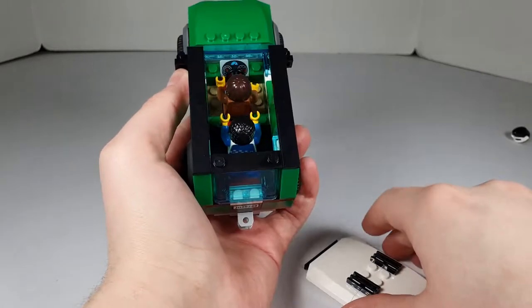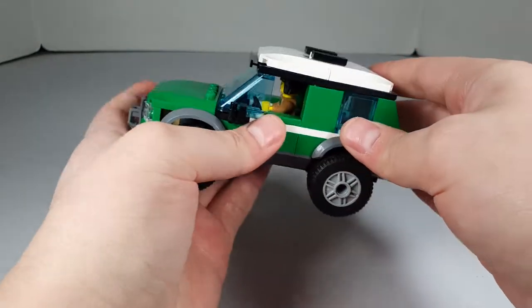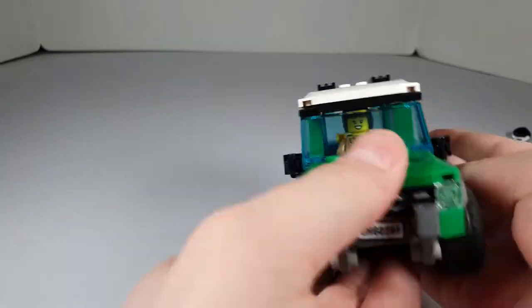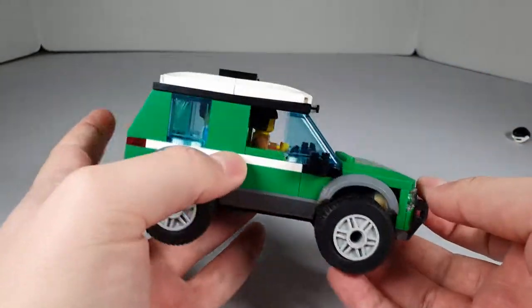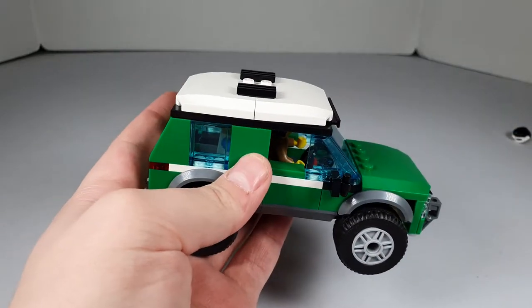Then you can just take the roof, put it back on — it attaches right there and holds on nicely. You can see the driver's area holds two minifigures. It looks really nice, really nice little build. I think it's a really cool truck — very good build. Anyway, let's move on to the next one.